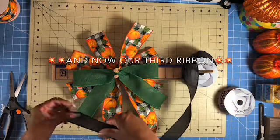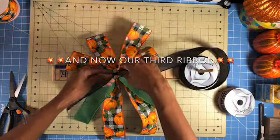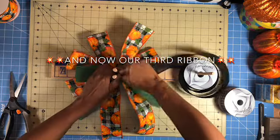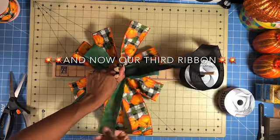This is our third ribbon and we're going to have looks like 8 or 9 inches. We're going to have 4 inch tails and we're going to go with 4 inch loops with this ribbon.